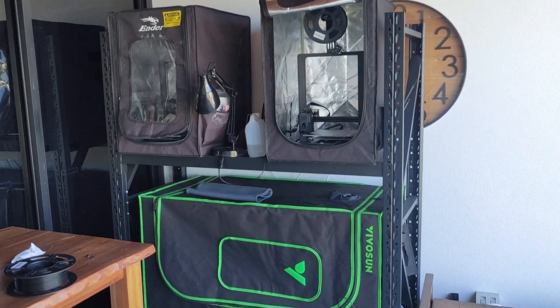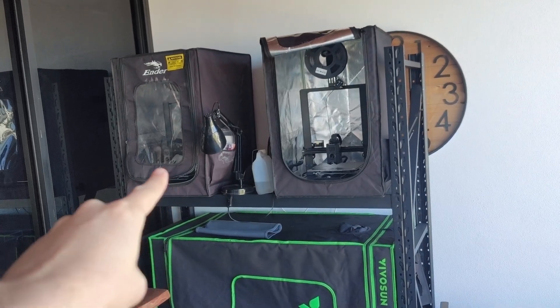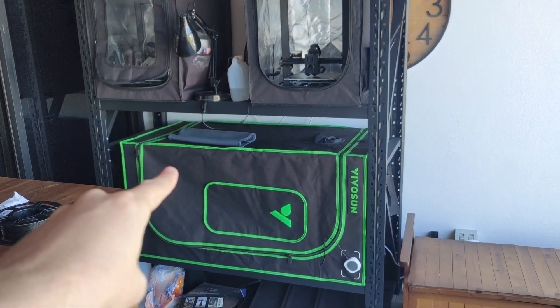Here is an update on my outdoor 3D printer setup. On the top we have two N23 V3 KEs and on the bottom we have a resin printer.